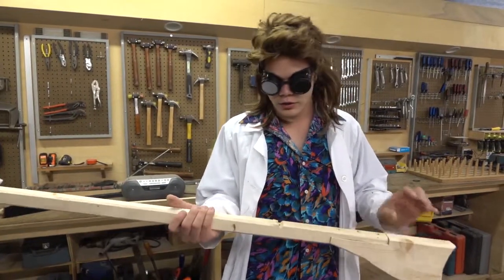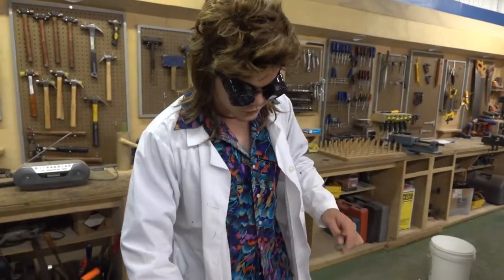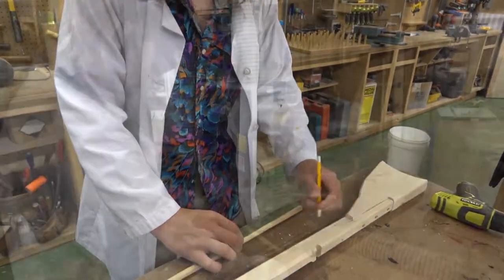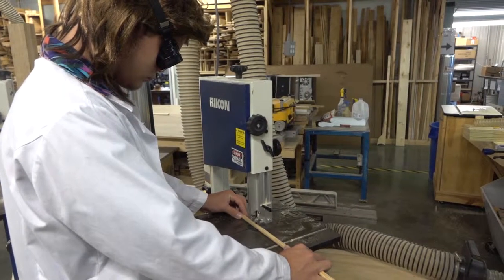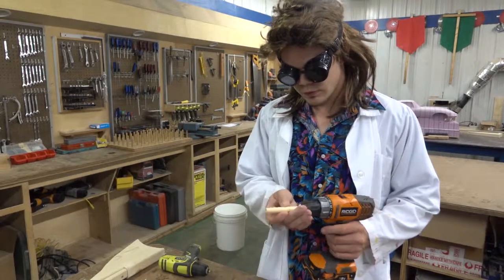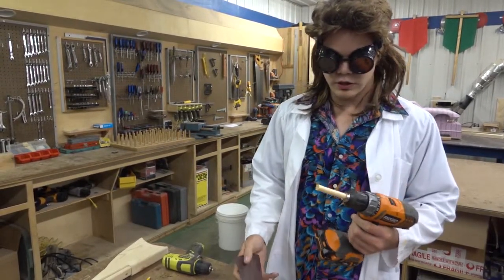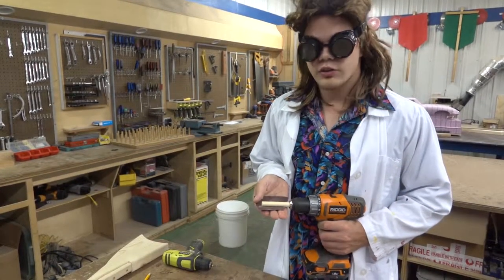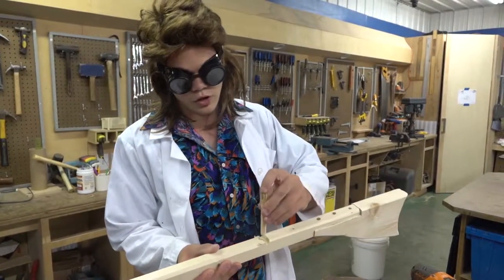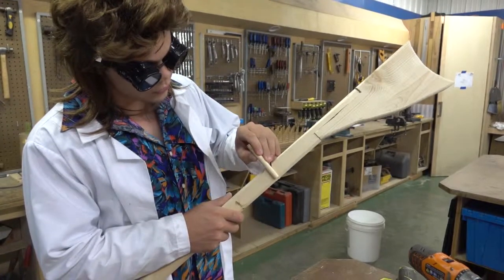Now all we've got to add is the firing pin, the trigger, and the firing pin cover. Go ahead and cut off a four-inch section of dowel rod. Grab yourself some 150-grit sandpaper and secure the four-inch dowel rod into a hand drill, then sand it off real good. Sand it down just enough so that it can fit into the firing pin hole, and then cut it so it's just as high as the barrel.